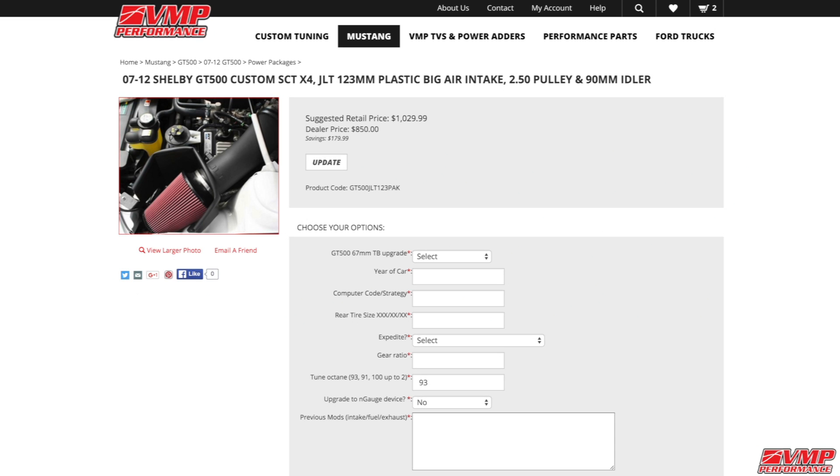Today we're taking a look at the GT500 power pack. This power pack includes a VMP custom tune, SCT-X4, JLT 123mm cold air intake, 90mm idler, and a 2.5 pulley. Let's go ahead and see what this 2011 GT500 puts out as a baseline dyno.